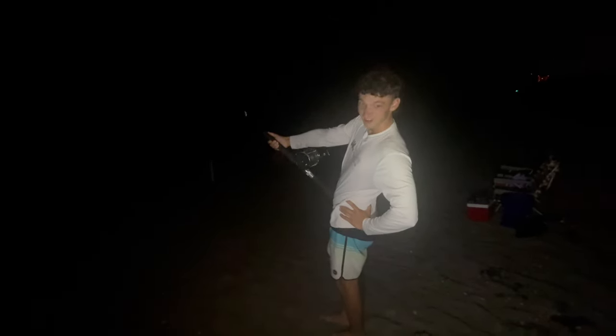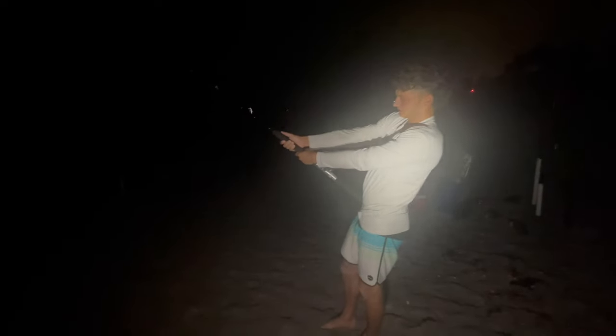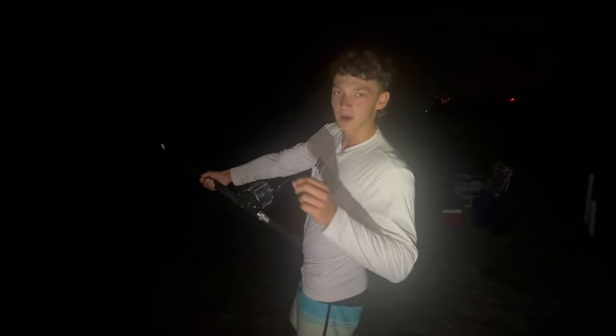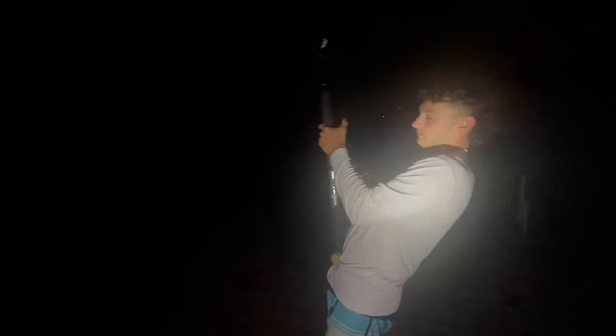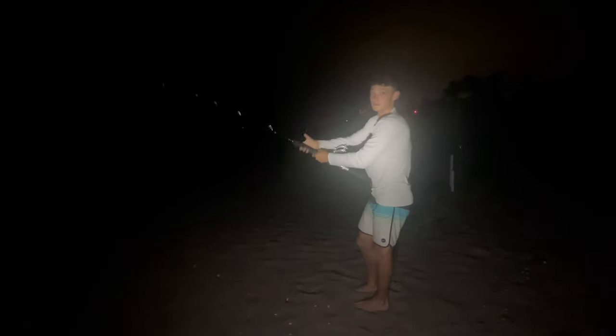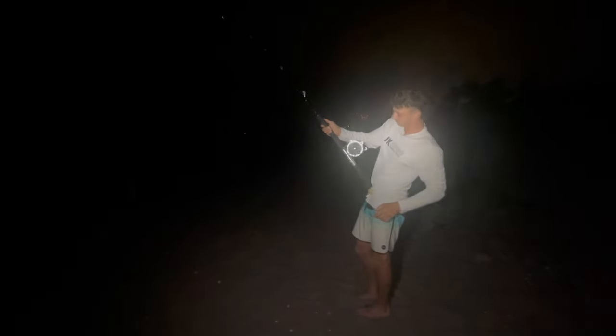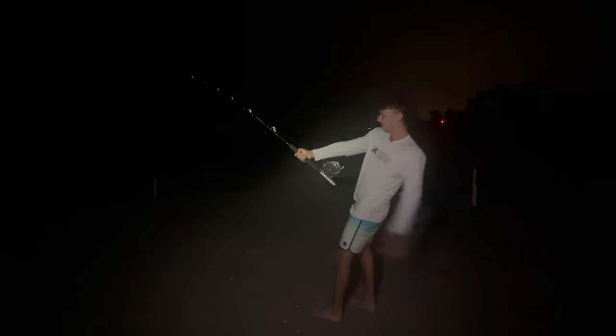He knows he's hooked now. He ran for a good 30 seconds and then dropped it — I thought he dropped it because the line went really slack. I thought he ate the bait and the hook fell on the ground, but the line went super slack meaning he was actually running in with it. I tightened up the line just a bit and noticed it went slack really fast — he was swimming in toward us. The first 30 seconds is always the hardest part of the fight.